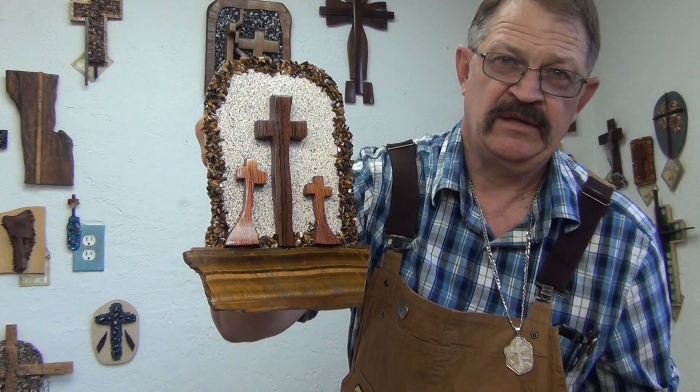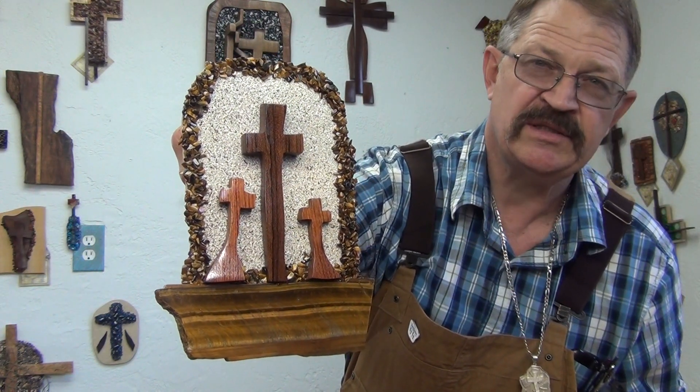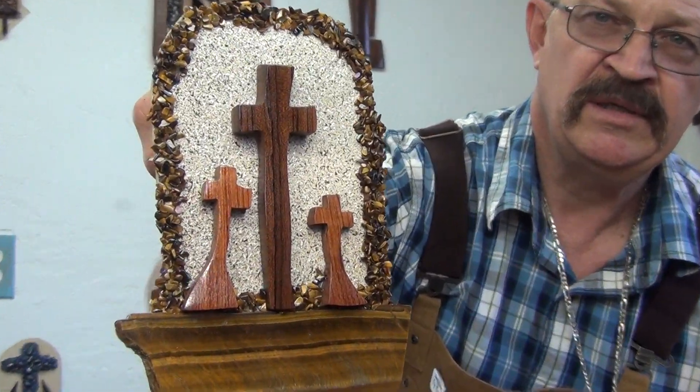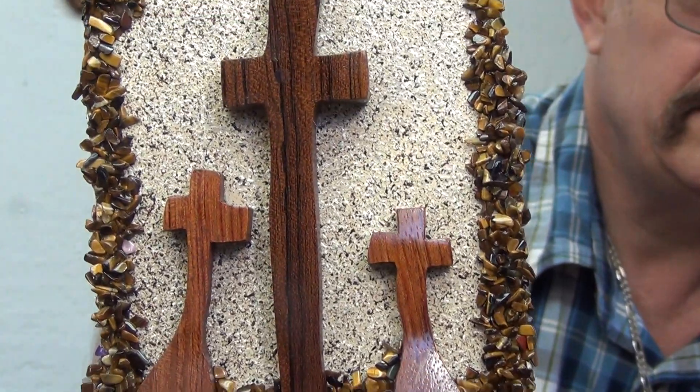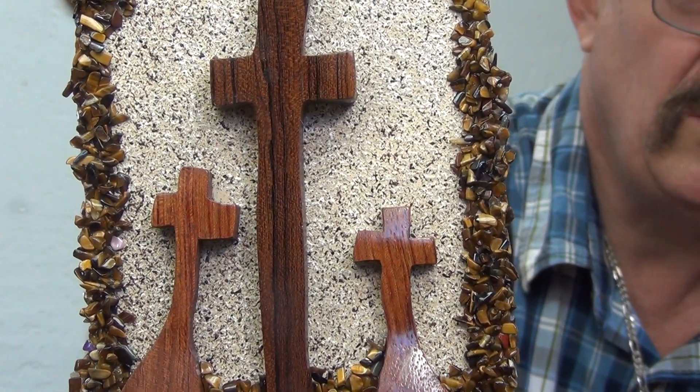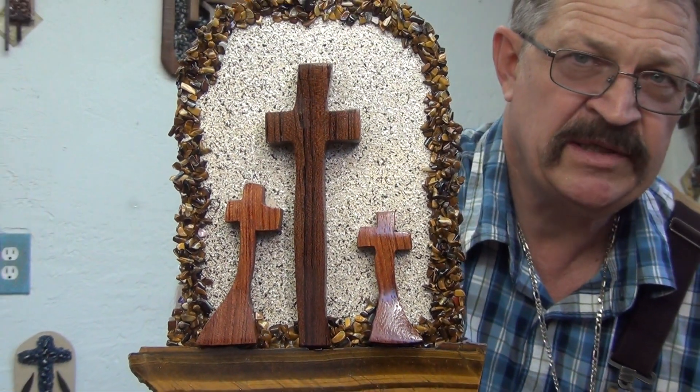It's got a little bit of three dimension — not as much as some of my other pieces — but I'll zoom in a little bit and let you see it there. A pretty little wall cross, a great gift for anybody special.